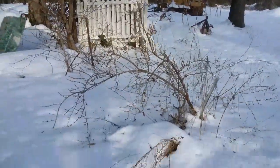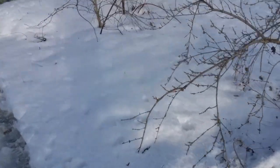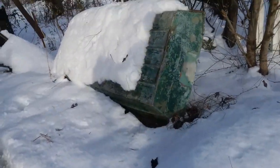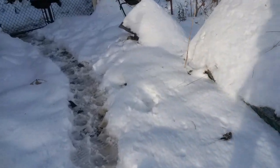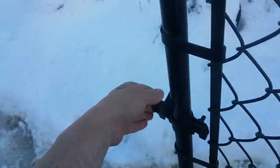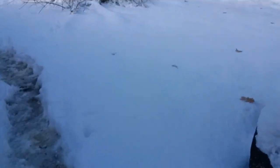I thought maybe I'd show you how I cook when there's no power, if I can keep from falling on my butt. It's so slushy and mushy now because it's melting. There was like 14 inches of snow on my porch — I measured it with a tape measure.